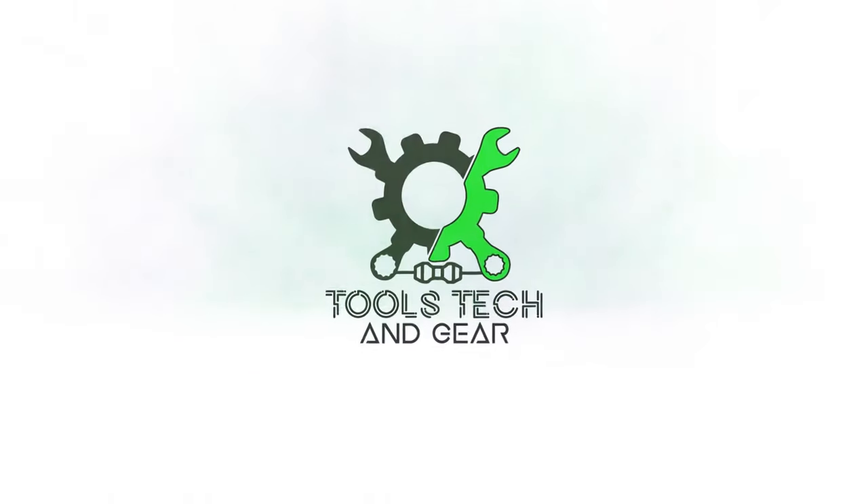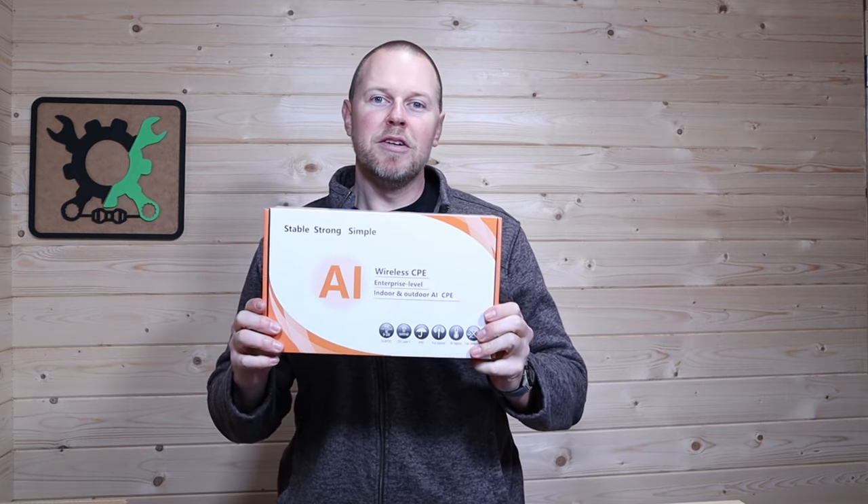Welcome to Tools, Tech, and Gear. I'm Seth. I need to have the internet out here in my studio space, which is about 200 feet away from my house. To do that, I'm going to use the Adlov point-to-point wireless bridge. This will connect to the outside of my studio space and the outside of my top shop, and I'll be able to extend my Wi-Fi out here without having to run any cables. Let's go ahead and open this box and get this unit installed.